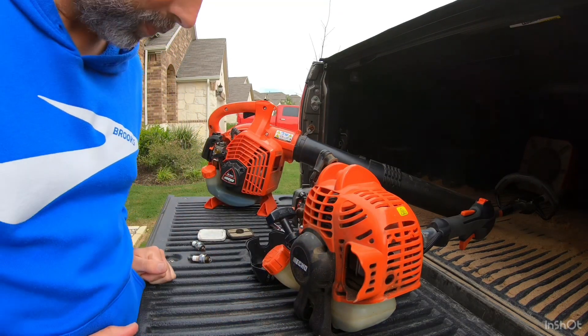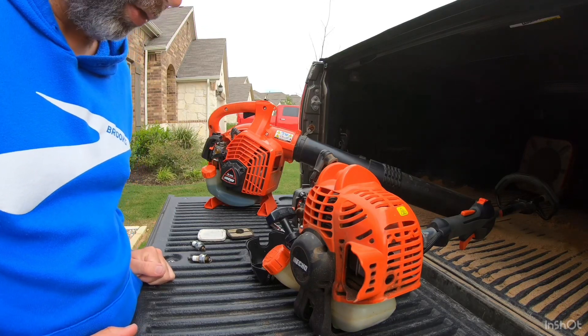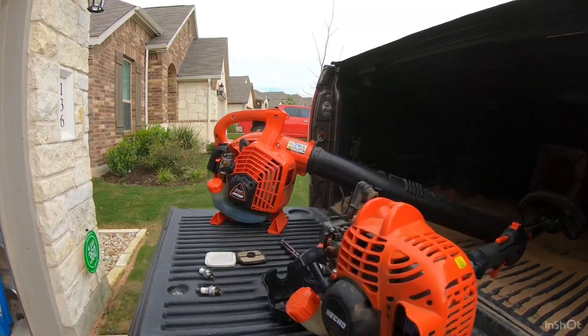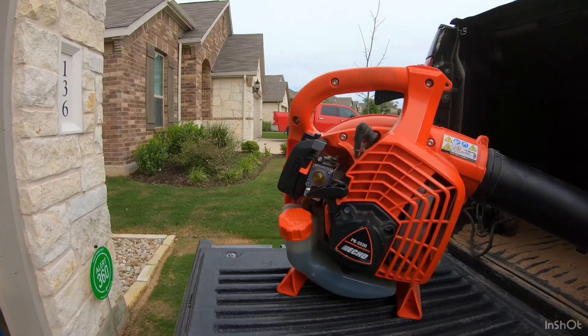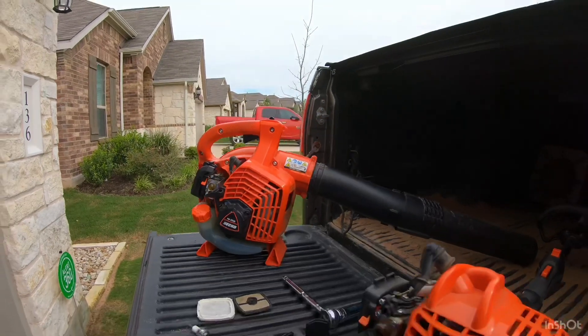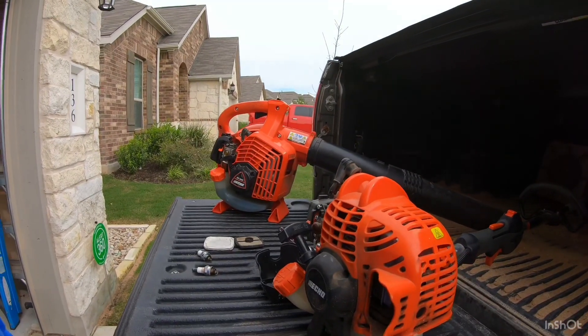The last thing we're gonna replace is the fuel filter. Before you do that, make sure that you don't have any fuel in the tank. As you can see, I've got lots of fuel in there, so I'm going to go ahead and empty that back into my gas can, and then we'll look at how to replace that.